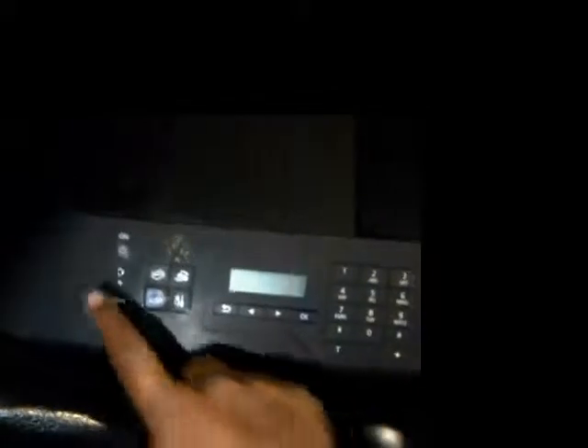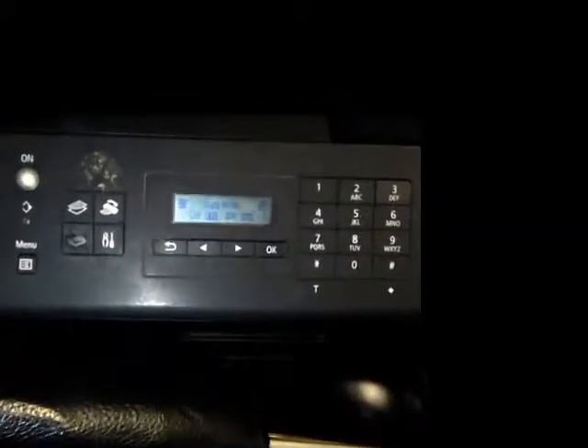According to further research into this error, this printer does not have a sensor in the ink absorbers. Therefore, Canon thought it would be a good idea to set a trigger that you get this error after a certain number of total pages printed. Their recommended solution is that you take the printer for service, if it is still under guarantee.